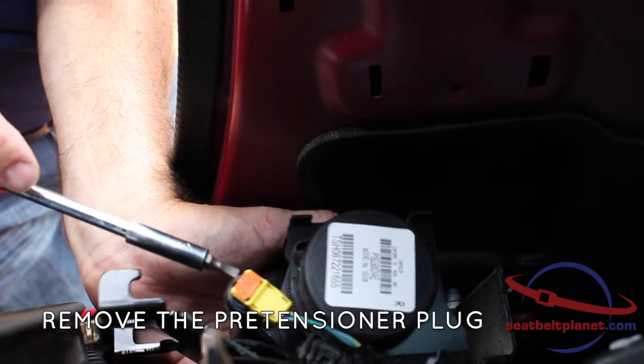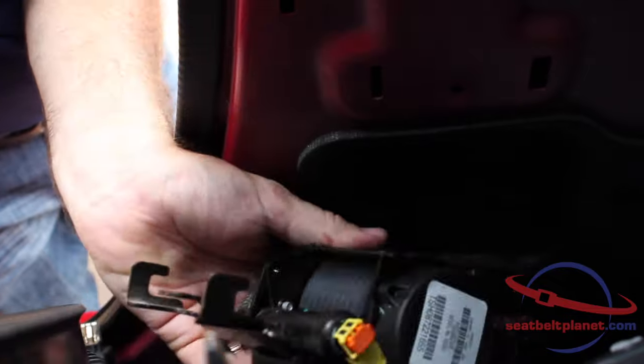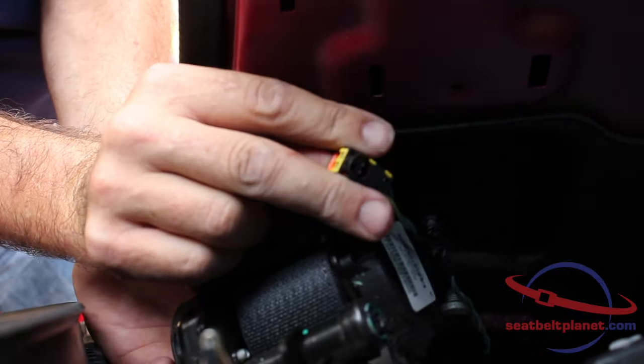To remove the pre-tensioner plug, you simply pry up the orange lock and wiggle the plug out of the pretensioner.